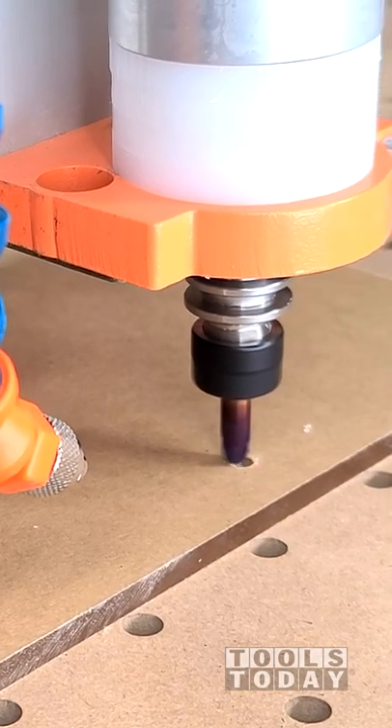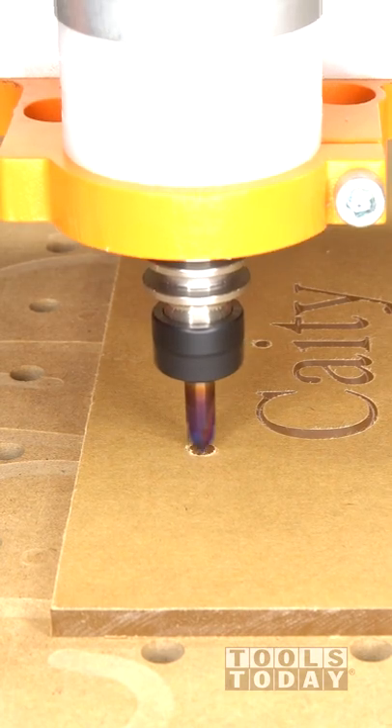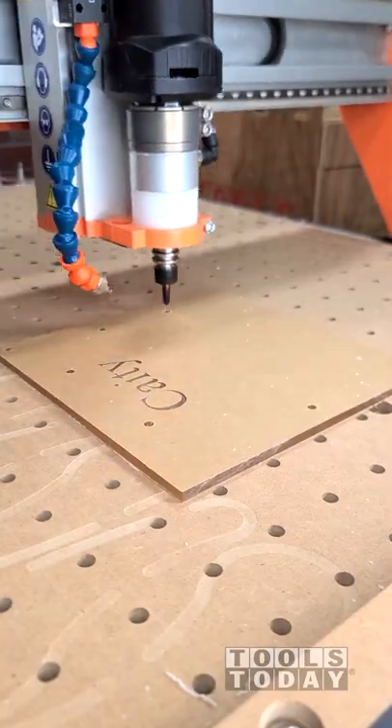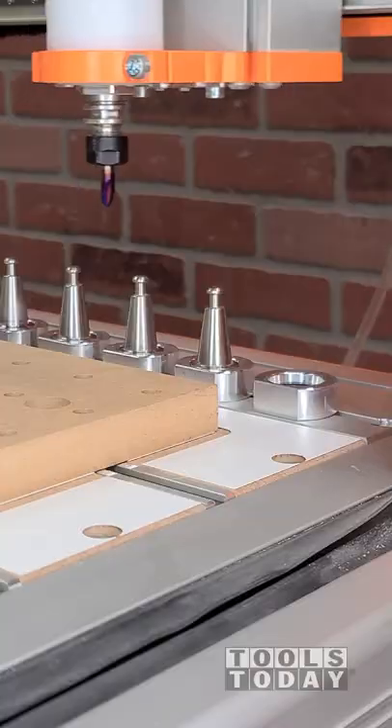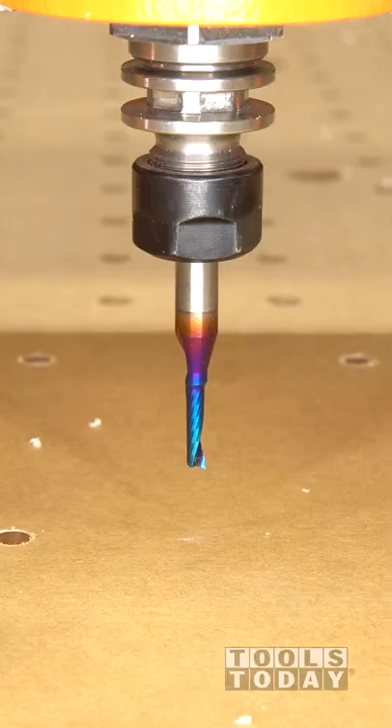It's time to continue making the acrylic piece for the Alphabet Peggy Bank on the Stepcraft M1000 CNC machine, using the 45626-K quarter inch 90 degree V bit to countersink all of the holes where the screw locations will be.